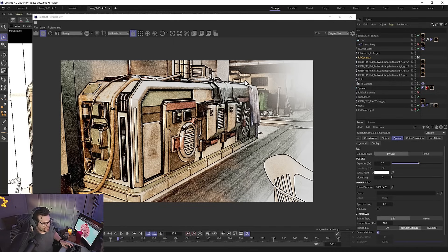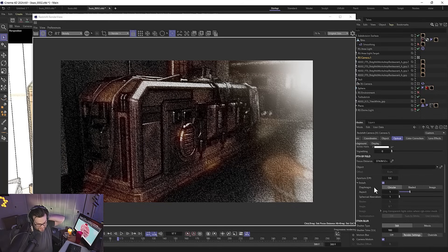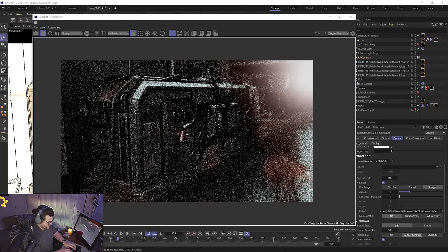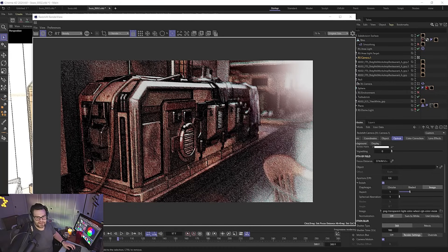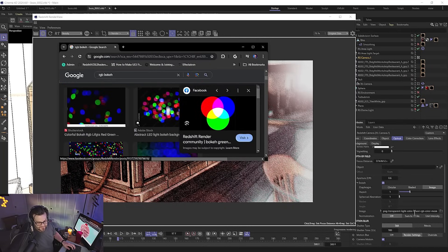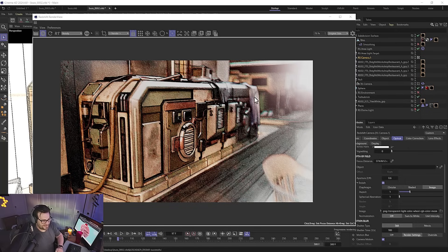If you're going to use depth of field, I'd suggest using an image for your bokeh. Set your shutter speed to 180 — that's the most filmic. Then for the bokeh, use an RGB color wheel image — just google 'RGB bokeh images' and download one. Load that into the Image slot in the bokeh settings. That's going to give you that Into the Spider-Verse vibe where things out of focus are also chromatically aberrated — it gives a cool RGB split on out-of-focus areas, which creates a really cool cartoon look.